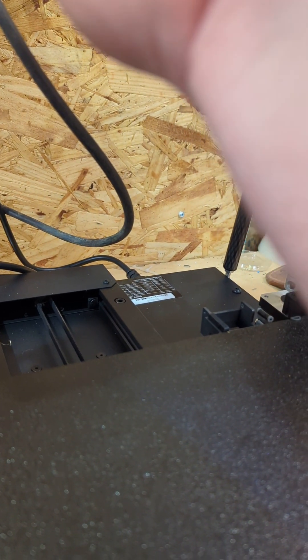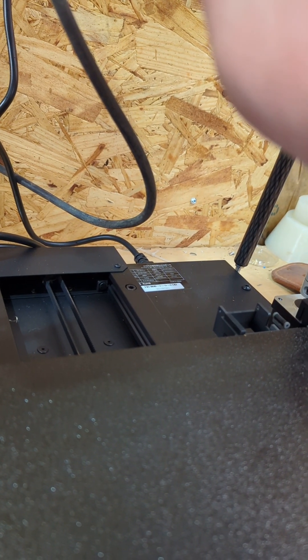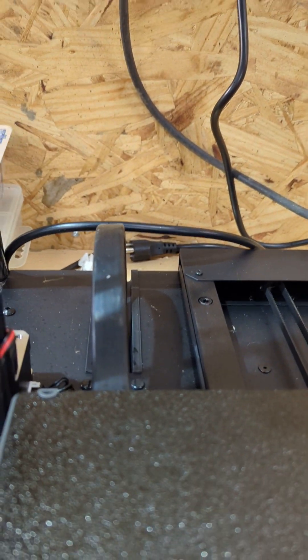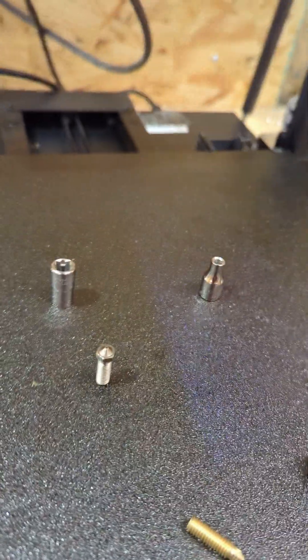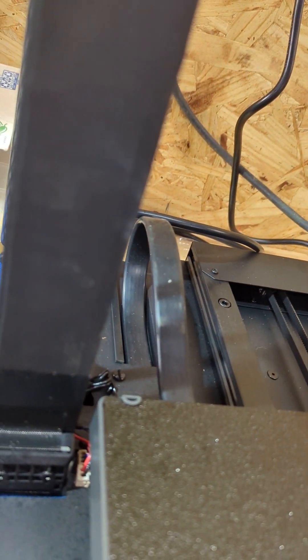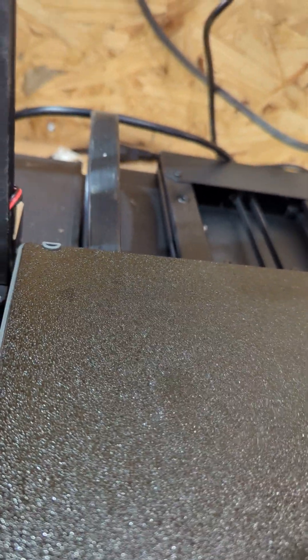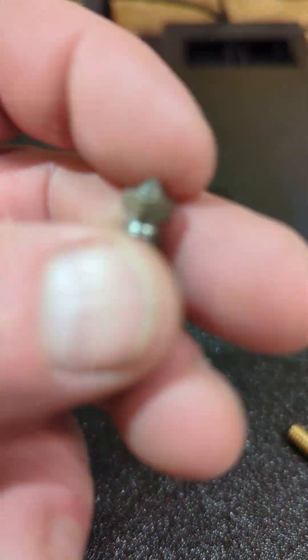I have noticed the Cura profile is way off on print time. I printed a Mandalorian helmet and Cura said it would take six or seven hours — needless to say it didn't take that long. It only took four hours. Anyway, this will fit and this is a hardened nozzle.